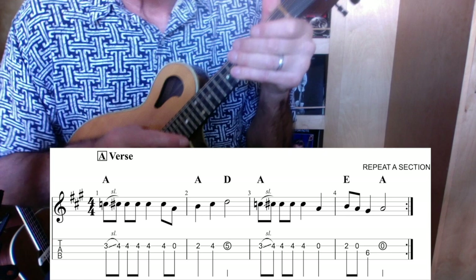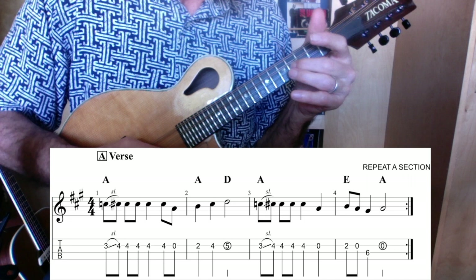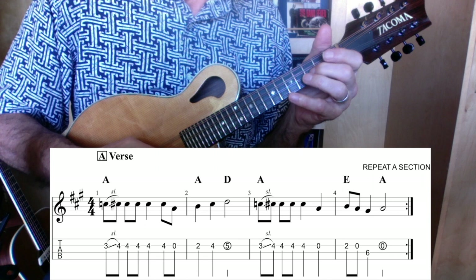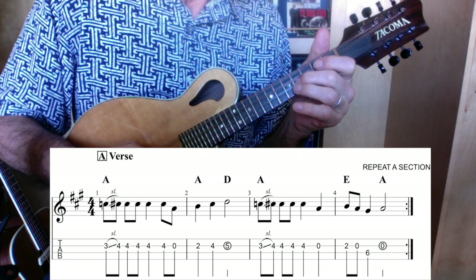First, we're going to do it very slow. Notice I do a slide on the very first note. One, two, three, four. And then I do the same thing, and then I go into the B section.